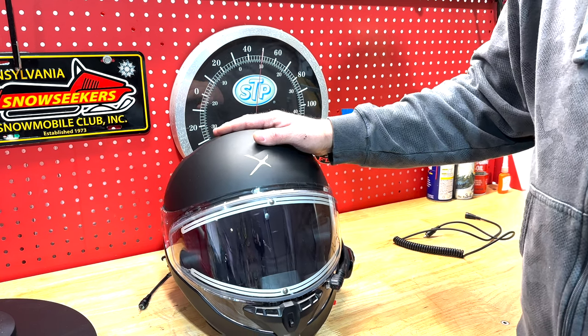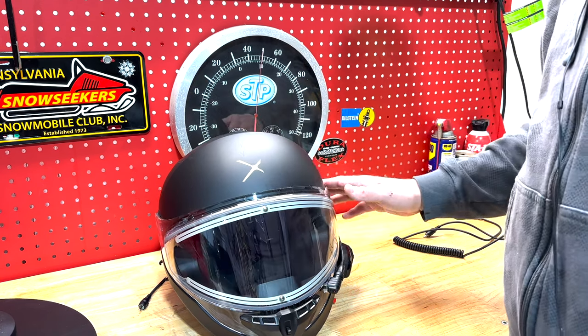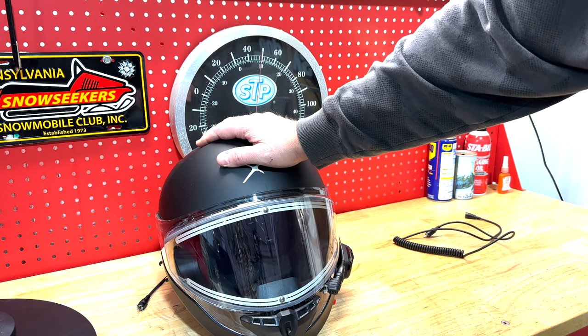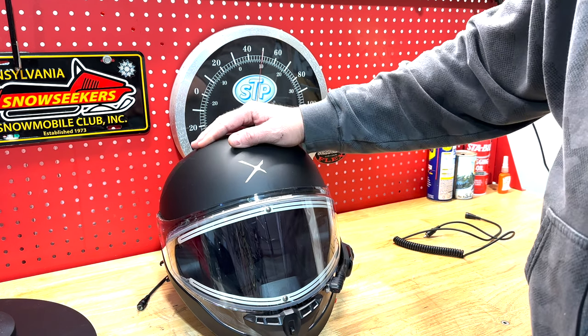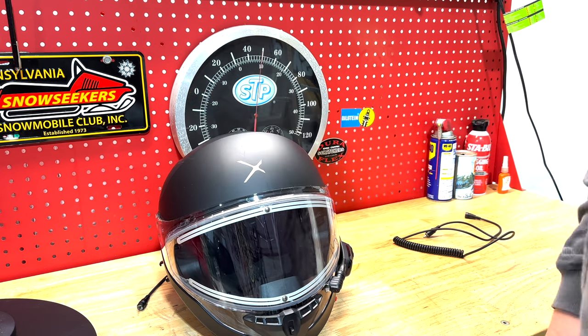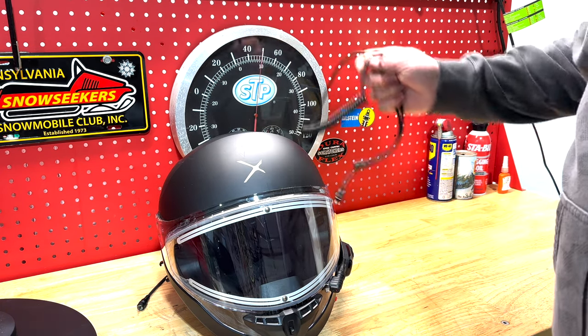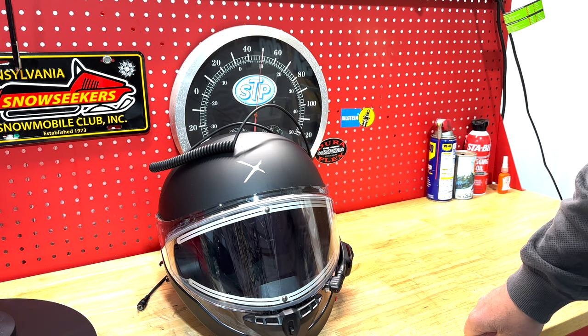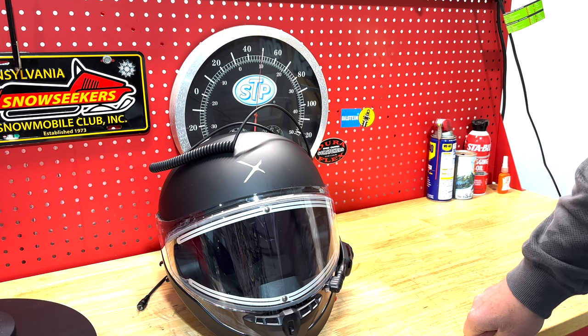Four people in my group had CKX Mission helmets — the new Mission helmet by CKX — and none of them had issues. You could even tell by the fit and finish of the helmet, just looking at it, that it was a nicer helmet, and they also come at a higher price. So temper your expectations if you go with the Contact. I probably will not be wearing this helmet next season — I'll either get a CKX Mission, a Skidoo Oxygen, or wait for something better to come out and go back to the old G-Max. Do not rely on this as your primary helmet.